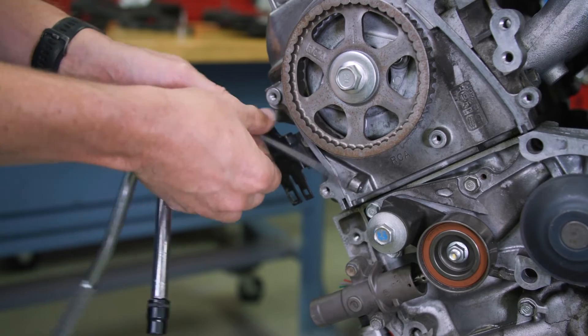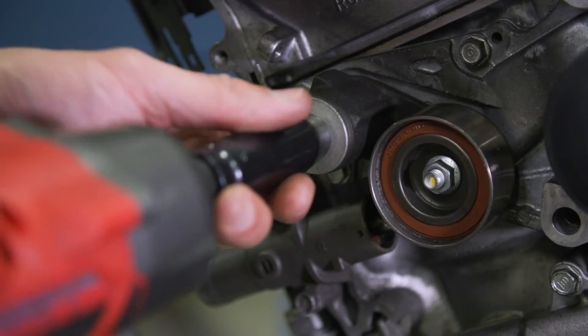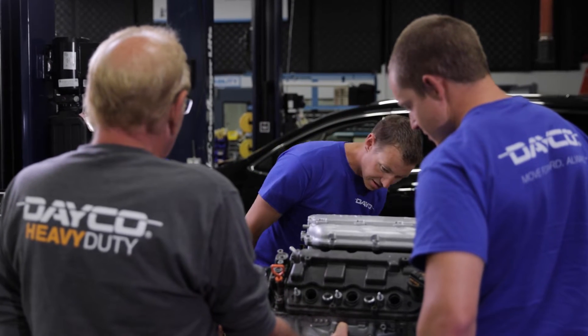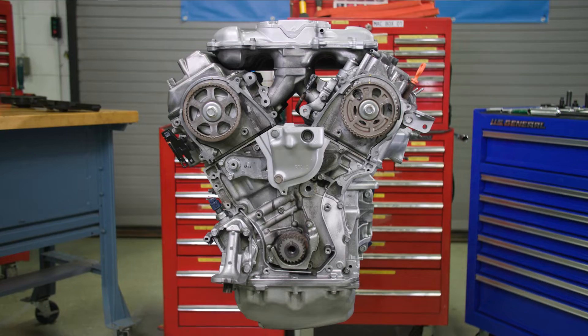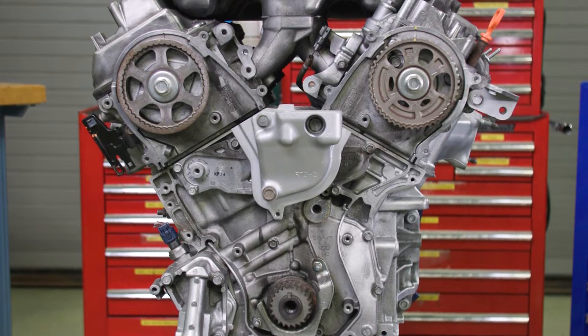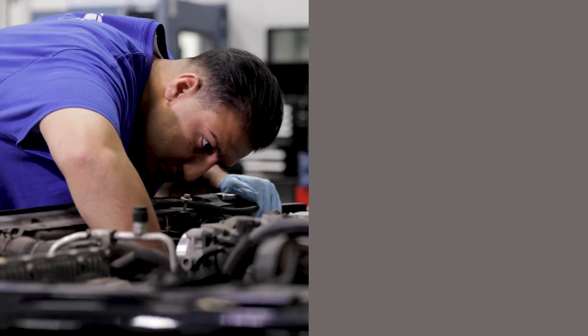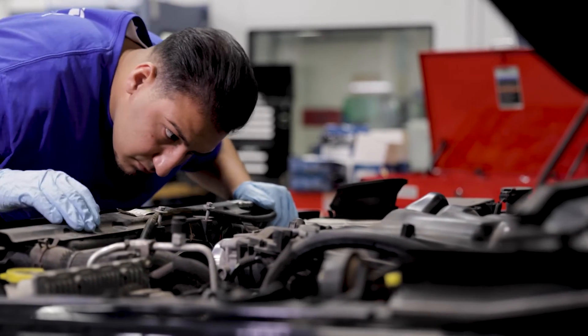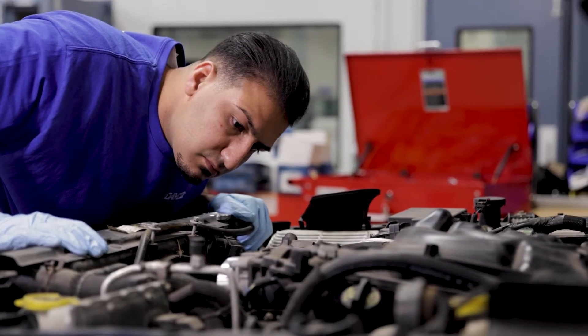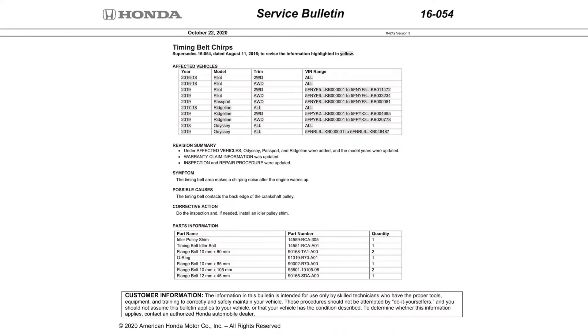Remove the tensioner push bolt installed earlier and unbolt the tensioner and actuator. With all the main components out, closely inspect the engine. It is important to note that there are a few Honda and Acura engines with a noise-related technical service bulletin. In those situations, you'd hear a chirp coming from the lower timing belt area, most prominent at idle, usually after the engine has warmed up. This happens because the idler pulley mounting surface is tilted, causing the edge of the timing belt to rub against one side of the drive pulley.